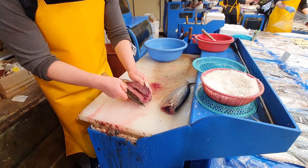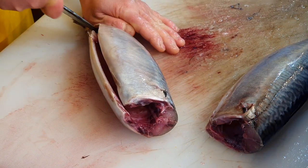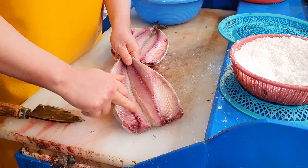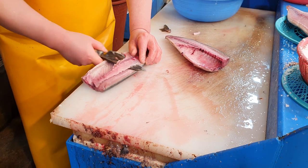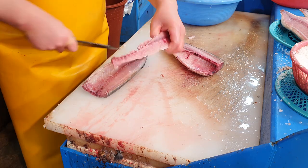So after he washed it, he sliced it all the way through to the other side to make two halves. He sliced it as close to the spine as possible to make deboning easier. Then he cut off the tail and deboned the fish. Koreans don't usually debone the fish, so that's why there are still some bones left.